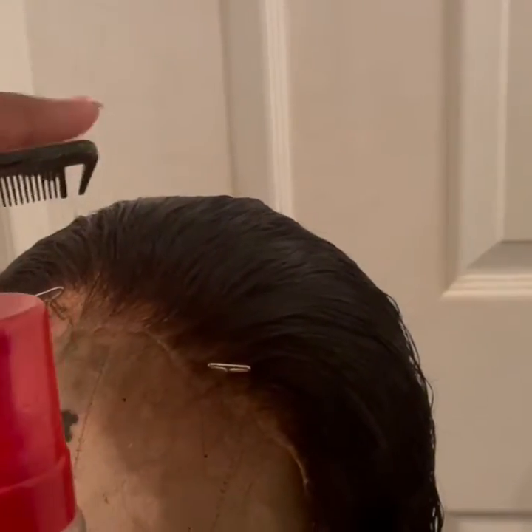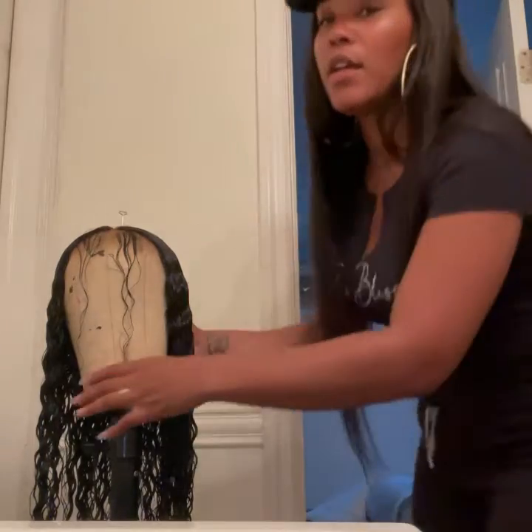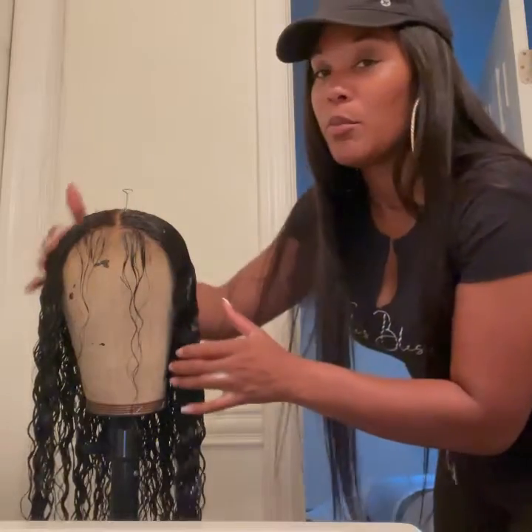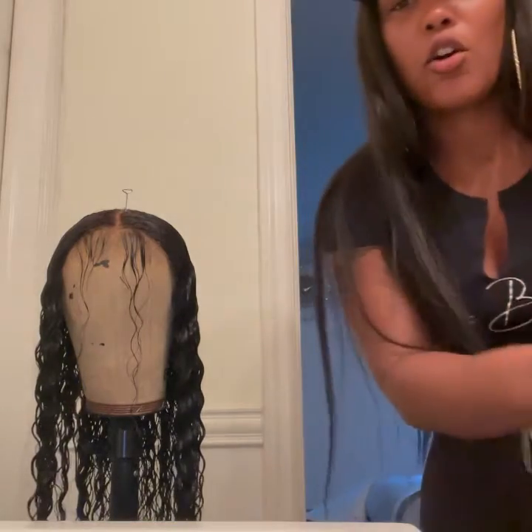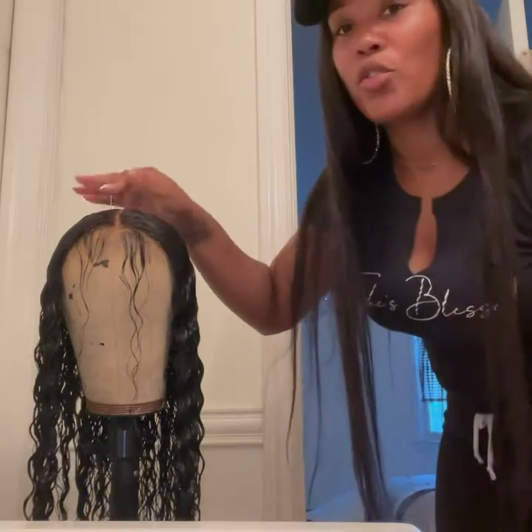I think I'm going to do a middle part — so I'll part here in the middle, put some mousse on it, comb it through. I thought I recorded doing this wig, but I pulled out the baby hairs, sectioned it, parted it out, put the mousse through, got it nice and smooth and flat. We used this mousse, combed it all through, and we're going to wait for it to dry.